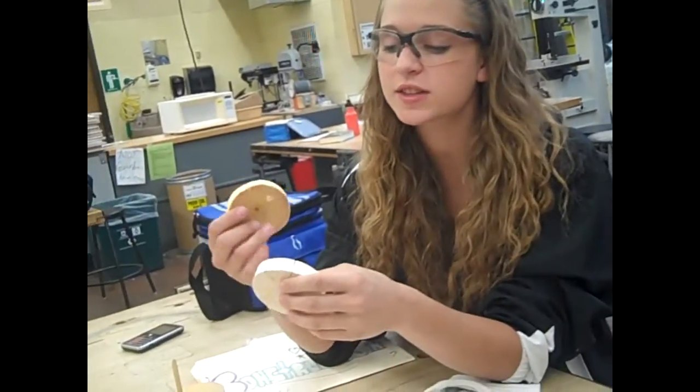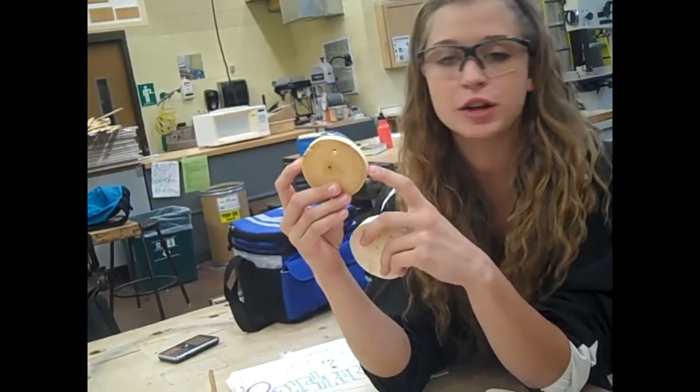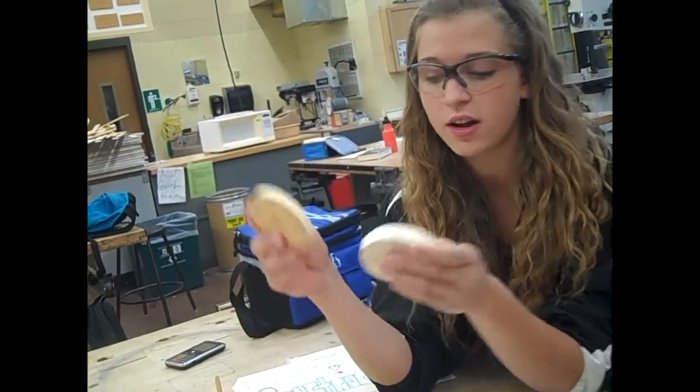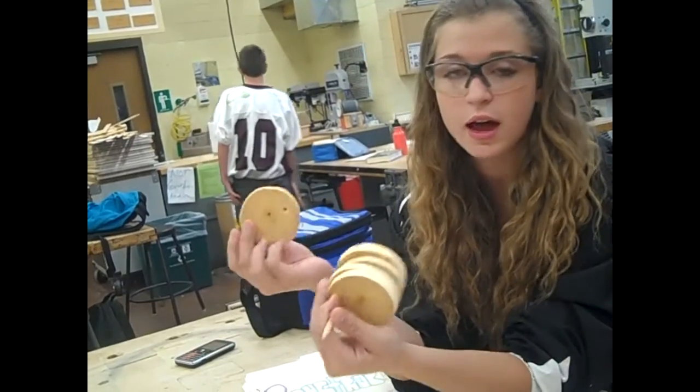When you're finished hand sanding with the grain and everything, you go in and either put vegetable oil or stain on. And this would be your finished project. This is what it looks like after you're done.